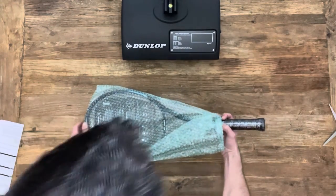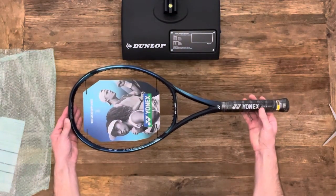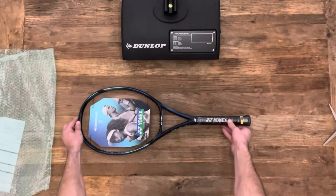Let's get this thing out of the bubble wrap here so we can take a look at it. I actually really enjoy the paint job on this. Unlike the new V-Core series, I think they really nailed this paint job.